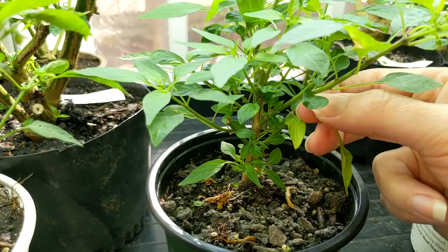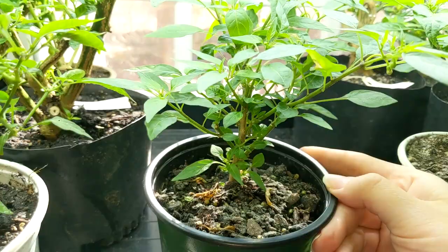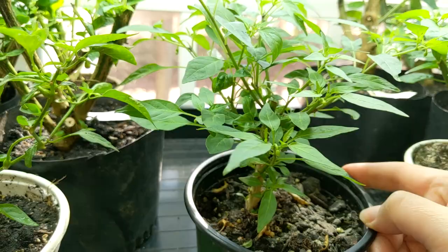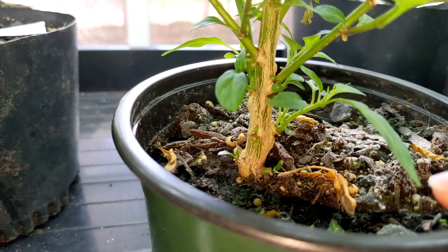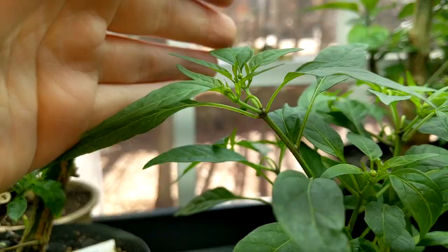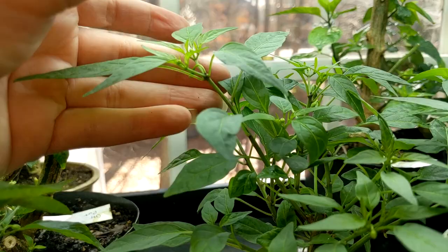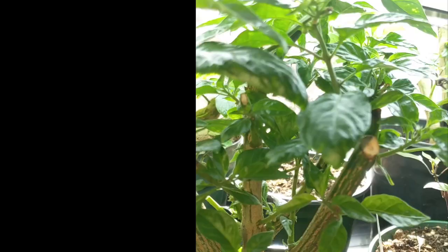Once you get it cleaned up of just the extra things — kind of the low-hanging fruit, so to speak — things you can feel good about taking away, take a look at it again. Think about the way you want it to grow. We've got a lot of little bits growing here at the bottom. Maybe you don't want those there. Maybe you want more of an exposed stem and you can just clip away this whole bit. Perhaps this stem is getting a little too far away. Maybe you want a more bushy appearance and this is starting to grow out and do its own thing.